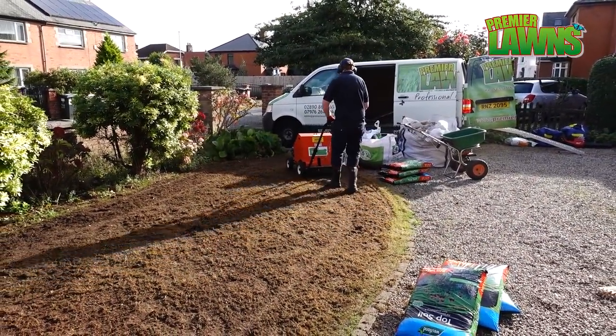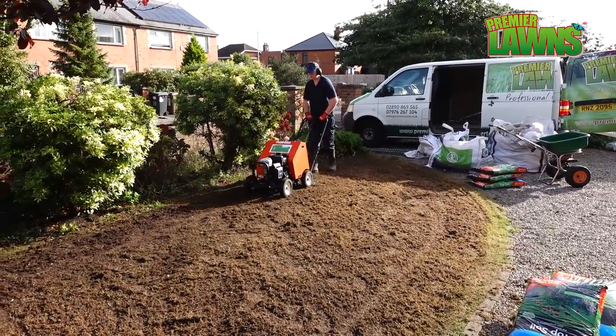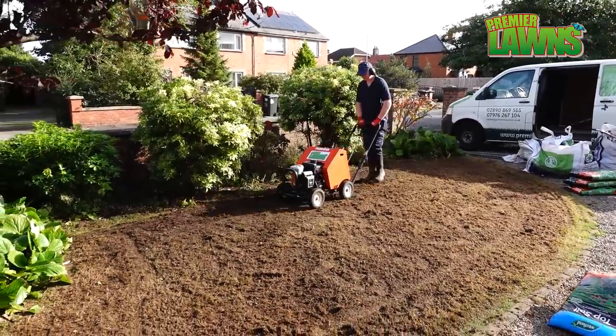Skipping aeration whenever you're doing a lawn renovation like this could end up having a very poor lawn very quickly again. This is an important step.